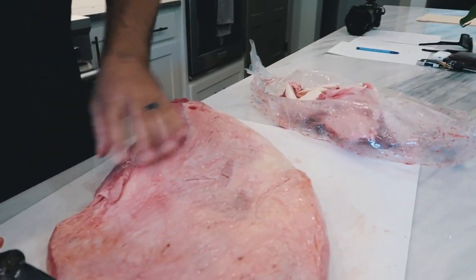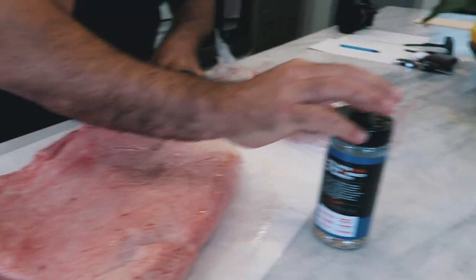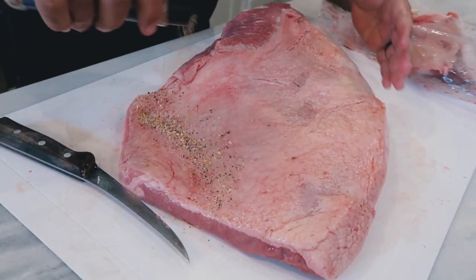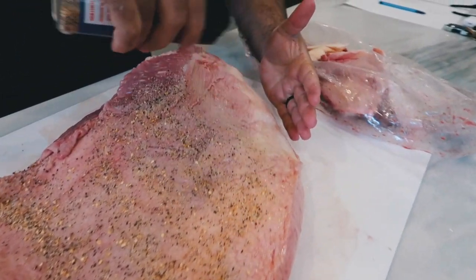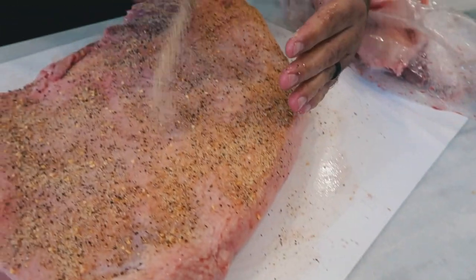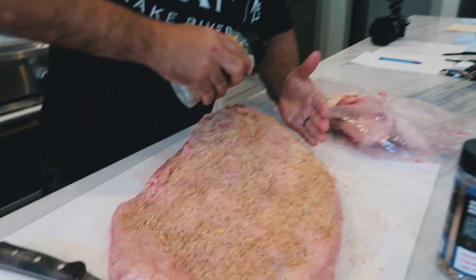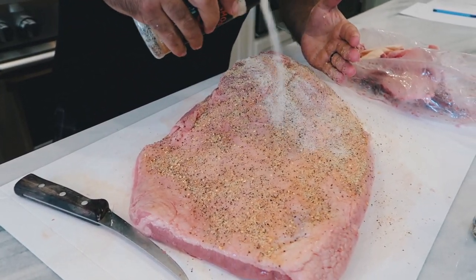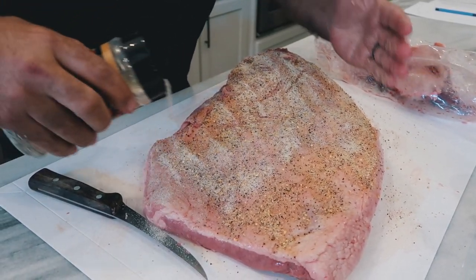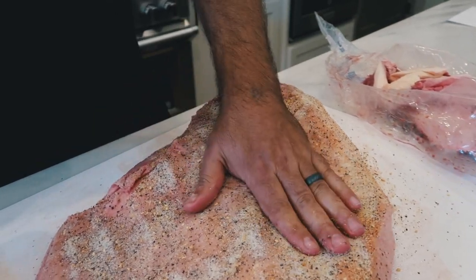Now we're gonna rub it. Once again, gotta keep it simple man — put it in the SPG, a little Texas pea. This is a big cut of meat, man, it can handle it. You want to put more or less, it's up to you.